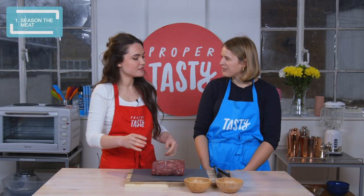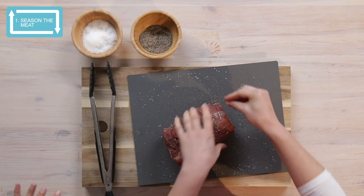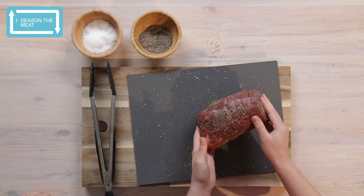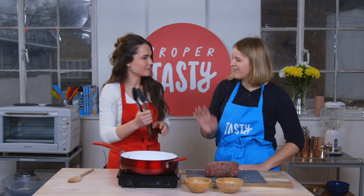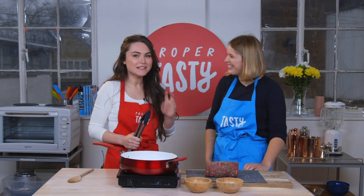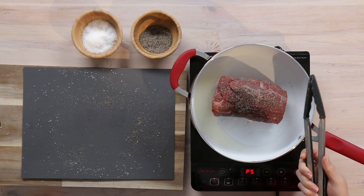First things first, season it all over. Make sure we season the ends as well. The next thing we need to do is sear our beef — this is just to add flavour to the meat. I feel like when I watch cooking shows they're always like, 'sear the meat,' and I'm like, nah. Never miss that step. When we sear meat, we're caramelising the proteins and the sugars within the meat.